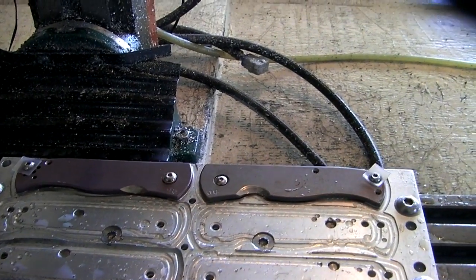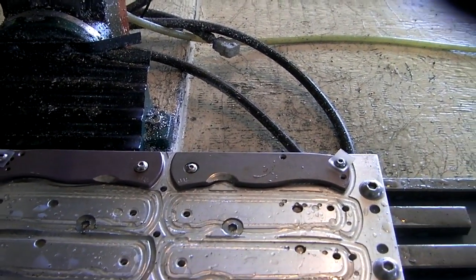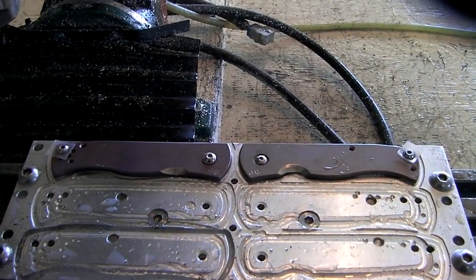And then strip the anodizing off. And then I'm going to heat anodize these ones using a blowtorch — I've never done that before. Actually, maybe I'll practice on a piece of scrap titanium. I don't want to mess this up.